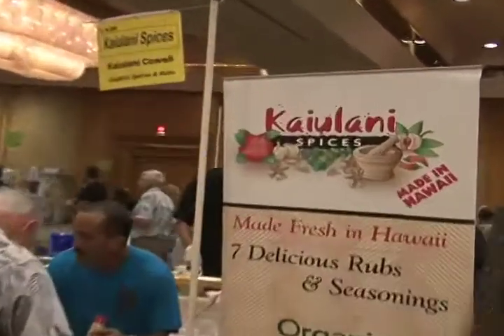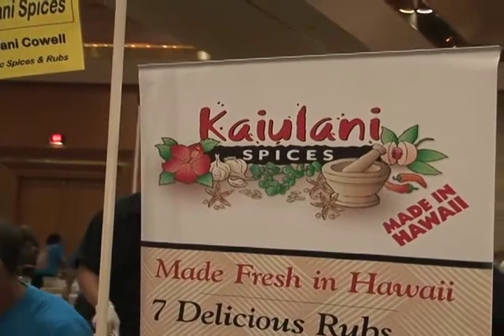Thank you everyone. Good to have a good question. Thank you very much. Thank you, everyone.